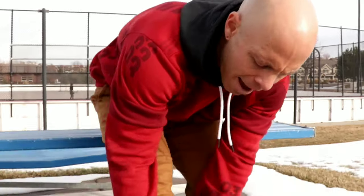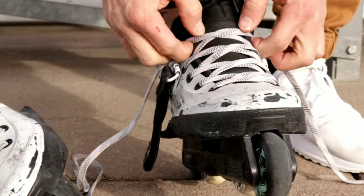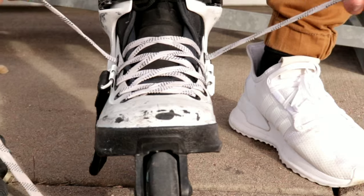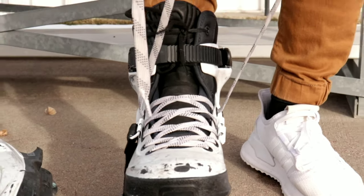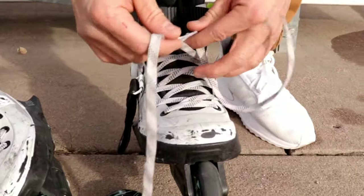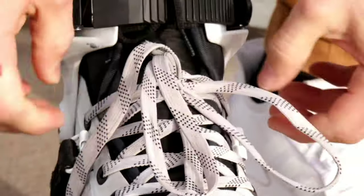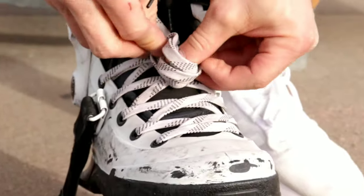So again, this is all individual based. After I have my buckle tight, I then cinch these laces up. I use a hockey styled wax lace — this really helps with keeping the skate tight. You don't have to worry about your laces coming undone or anything like that.